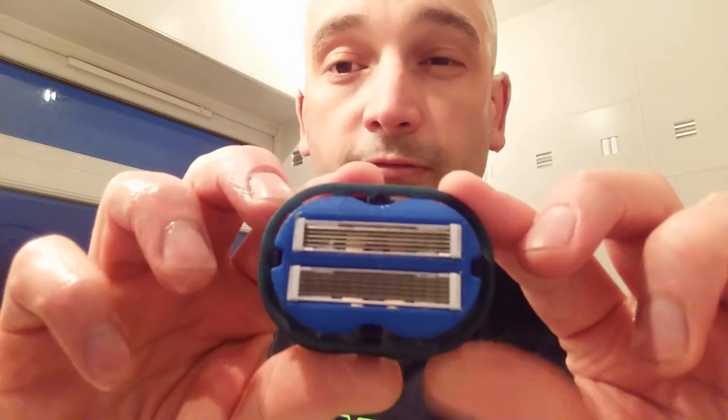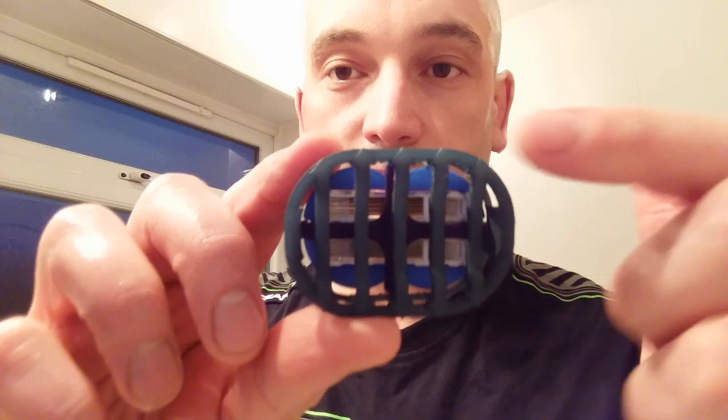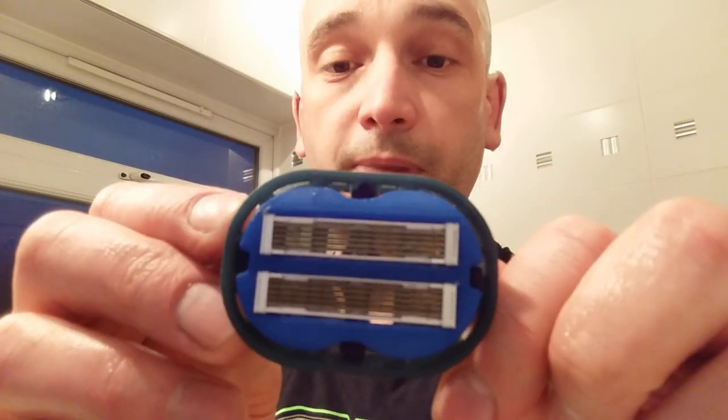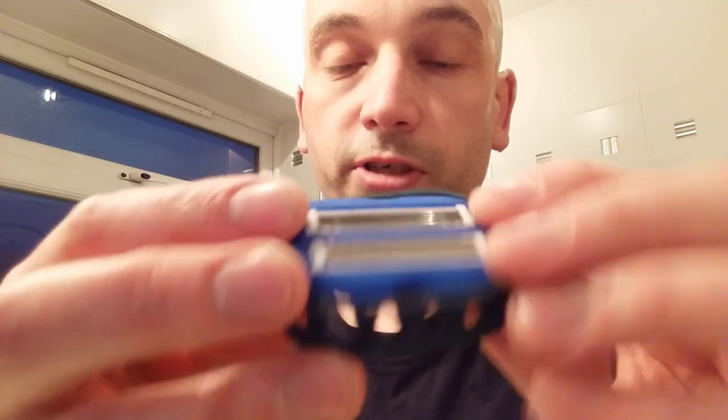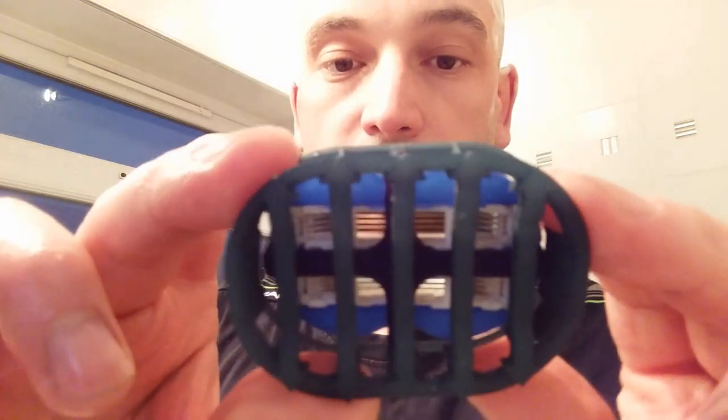I have a brand new razor — the Omni Shave. It is a bi-directional razor; on the back you can see it's got arrows. It will cut forwards and backwards. It has two five-bladed cartridges with a really open back architecture, as you can see.